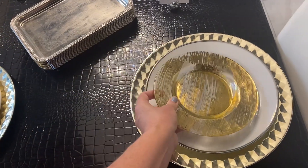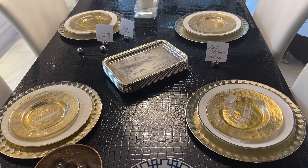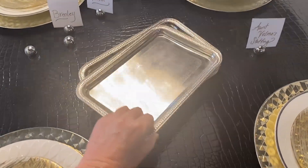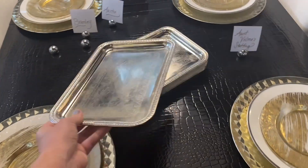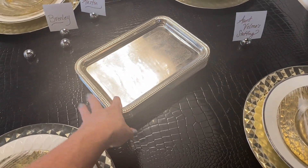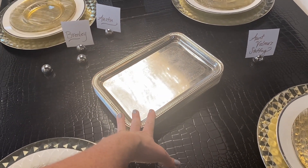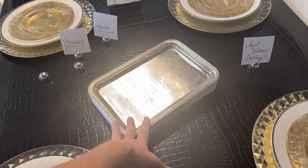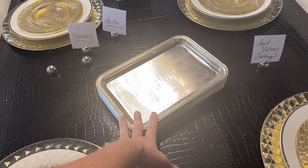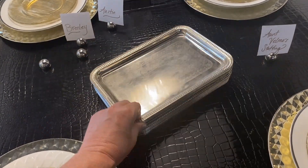My next tip is whenever you buy something, buy a lot of it and it will just look special. These are from the dollar store — they're little silver trays, but we have a lot of them. When we are serving food, even if you're putting forks out or napkins out, everything goes on a metal tray and it just makes it look extra special and fancy. If they knew those came from the dollar store they wouldn't seem very fancy, but for some reason it has a wow effect when you have a lot of something. We probably have 10 or 15 of those trays.